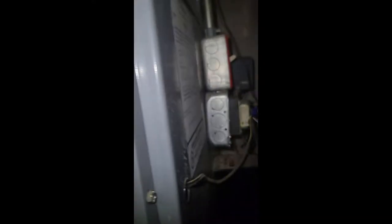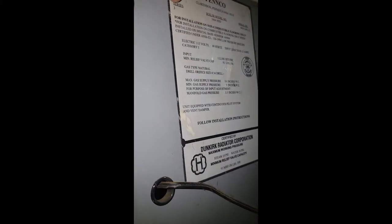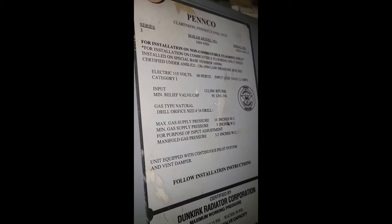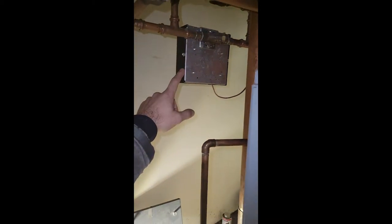This is a Penco cast iron natural gas boiler, model number 1604 HSD Series 3. We have an automatic water feeder on the boiler — it's 24 volts and has a low water cutoff. It is currently not on, so we know there is plenty of water in the boiler.